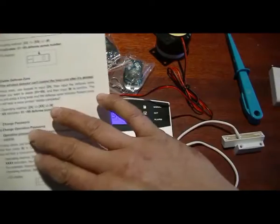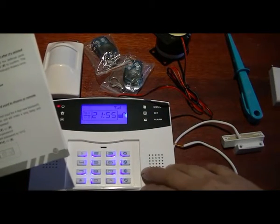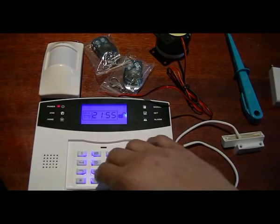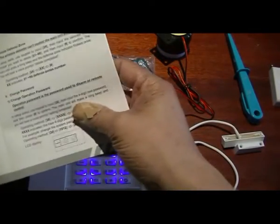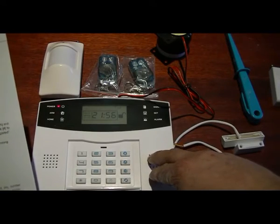You can also delete a zone if needed. Then there are two passwords to change: one is the password to program the panel, and the second is the password used with a keypad to set and unset zones. Changing the password uses command number 30. You just change the password from there.